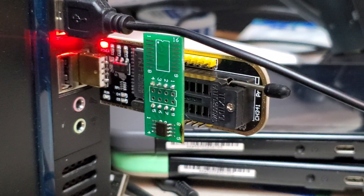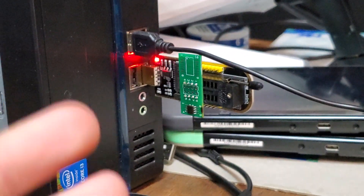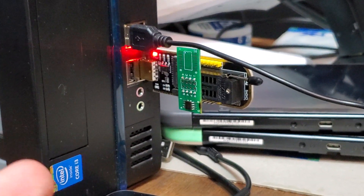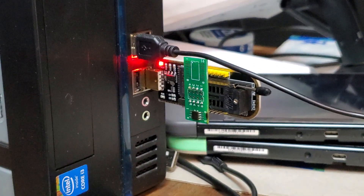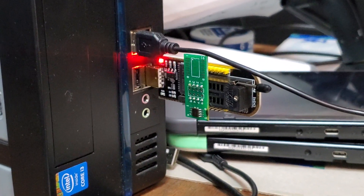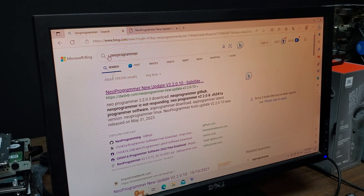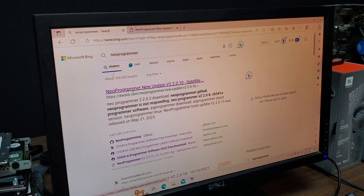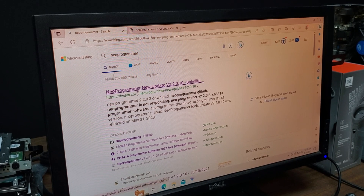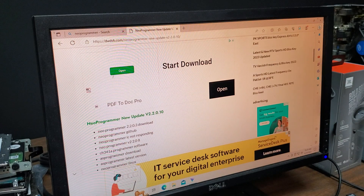We have it plugged in. The next thing we need to do is pull up a programmer — I like to use Neo Programmer. I'll also put a link down below where to find and download it. The actual name is Neo Programmer, not AV Programmer — my mind was somewhere else. You're going to click on the first link and it'll bring you to the download page.